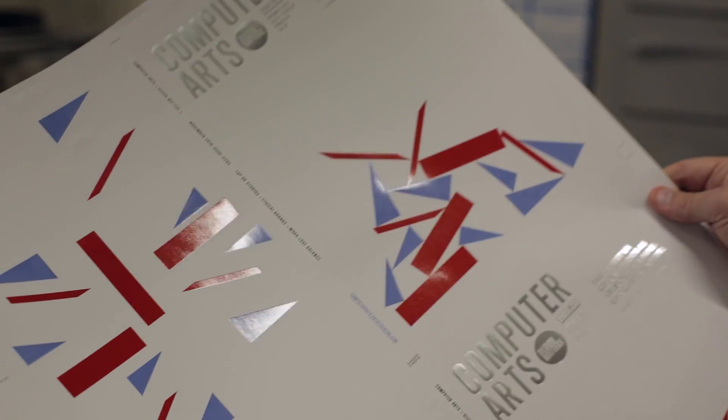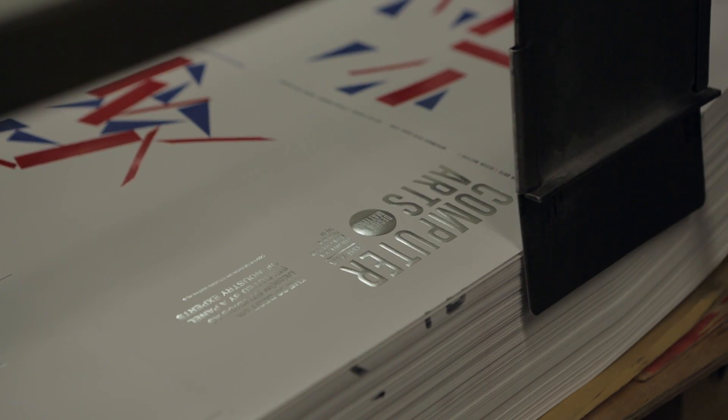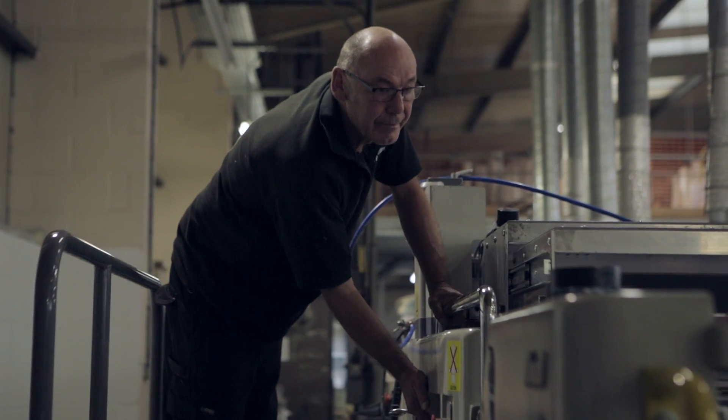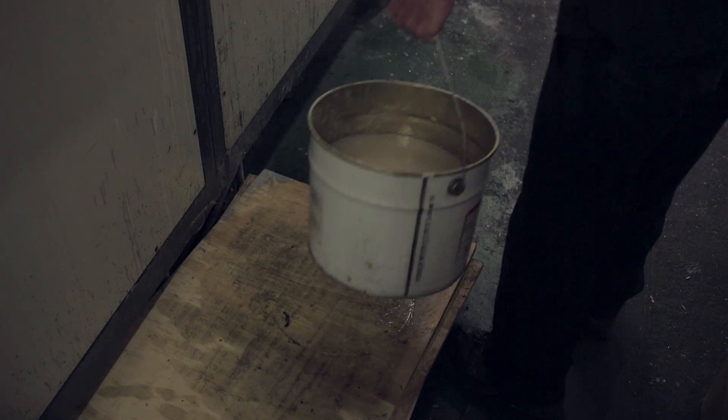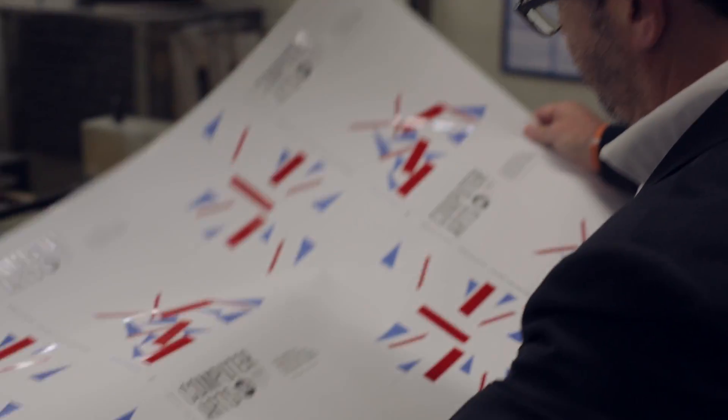We're applying a soft touch varnish to it first, then we're applying a satin silver foil to the masthead and the Design Matters logo. And then, unusually for us — it's not that complicated this time — we're applying a silkscreen high build UV to the reds and the blues of the flag.